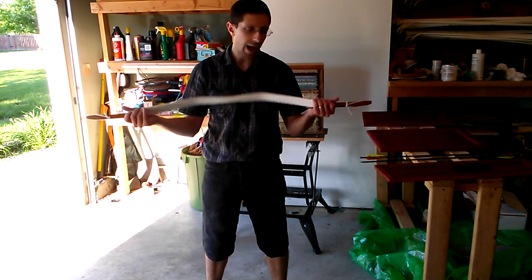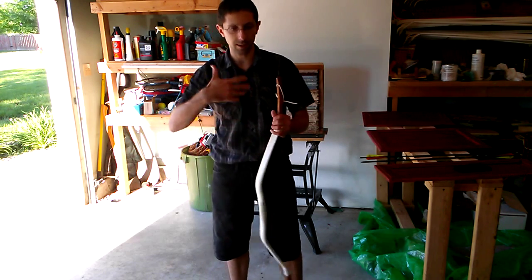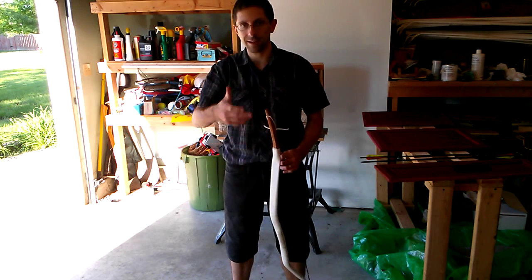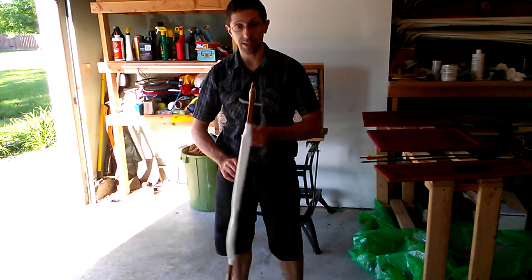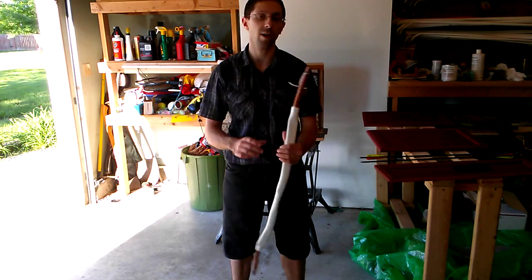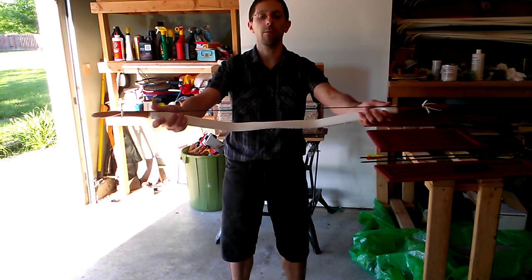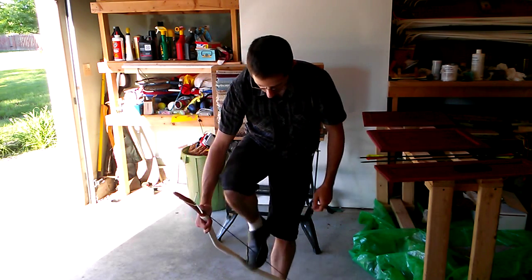Hi YouTube, this is Tim. I've been asked a few times about where people could learn basic archery things — how to hold the bow, how to knock, how to draw, and things like that that would be generally useful. I know these things have been covered a million times on YouTube, probably a thousand times better than I could ever do, but I have some of your attention here and I can help some of you, and I'm happy to do that. So let's go ahead and take a look at this.